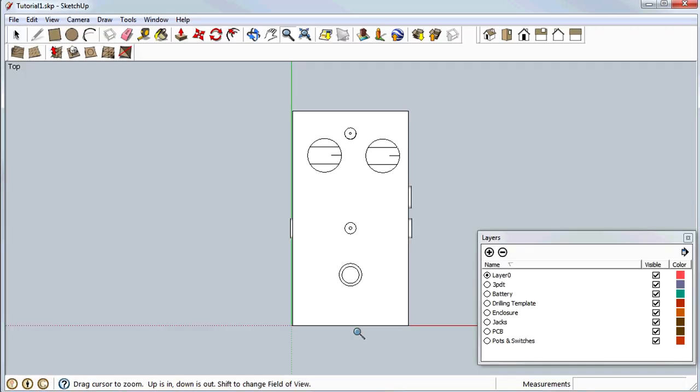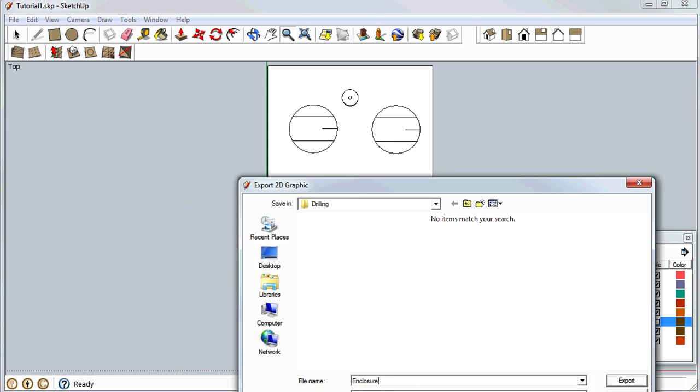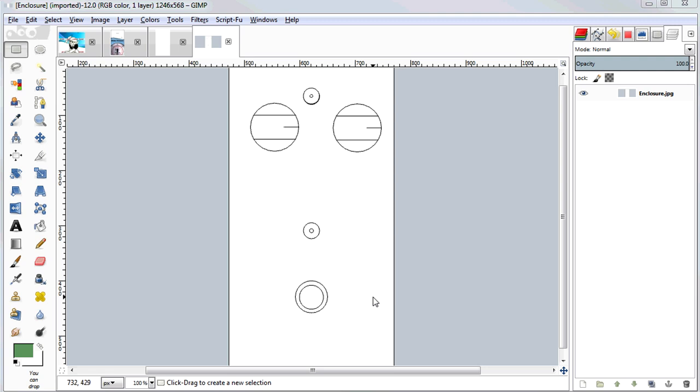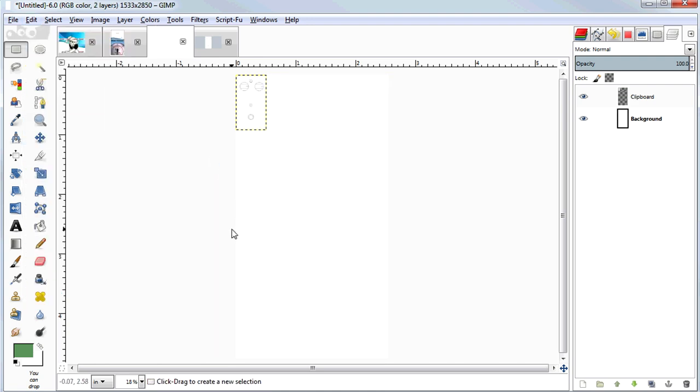Let's switch over to SketchUp, where I have my enclosure that I modeled previously. I'm going to zoom in to make it fill up the screen, turn off anything I don't want in the template — like the jacks — and then File > Export > 2D Graphic and call it enclosure. Switching back to GIMP and opening that image, I'll select around the edges using the rectangle tool, copy it with Ctrl+C, then switch back to our new image and paste it as a new layer. It's tiny because the exported image from SketchUp was a much lower resolution than our pedal art, but that's easy to fix — I'll scale it up using the Transform > Scale tool, keeping the chain linked to preserve aspect ratio, and drag the corner down until it fits.